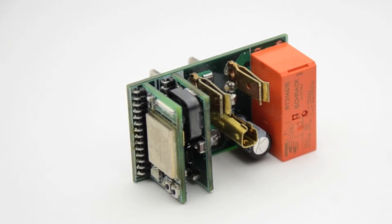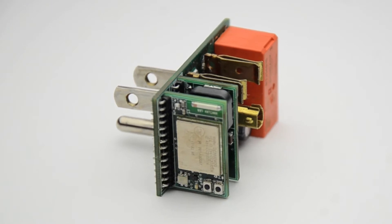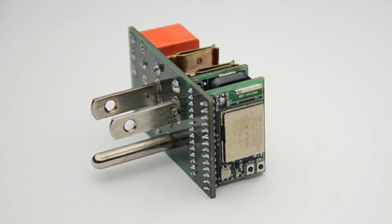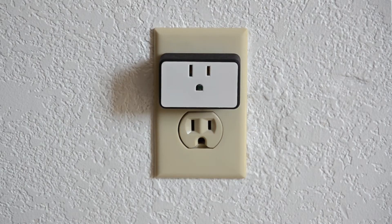Plugie is an intelligent power outlet that connects to the internet through Wi-Fi and has the ability to sense how much electricity is being consumed by the appliance. We have carefully designed the electronics to fit so much in a compact form factor so it can look nice on the wall.